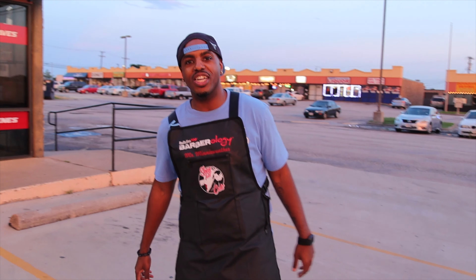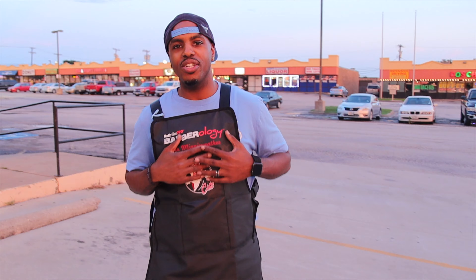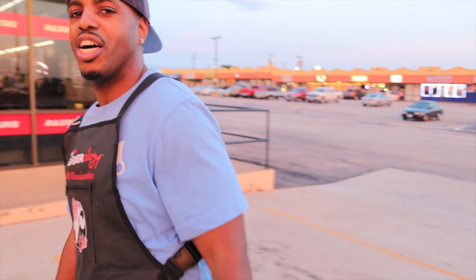YouTube, welcome to Show & Tell Cuts. It's your boy Mr. Mini Weather. Today I got two unboxings for you guys — a pair of Mitsutani Shears as well as the Babyliss Gold FX Skeleton. Come on in, let me show you guys what we're working with.